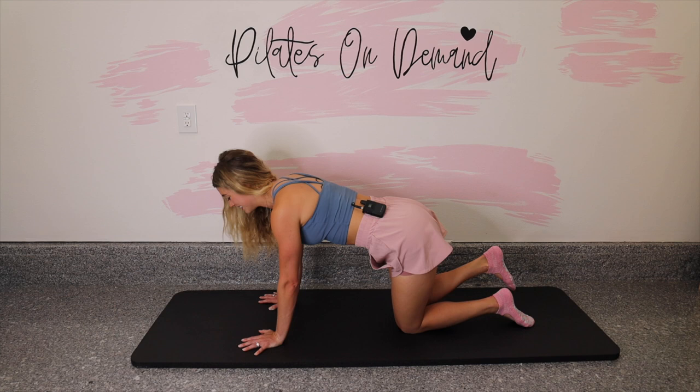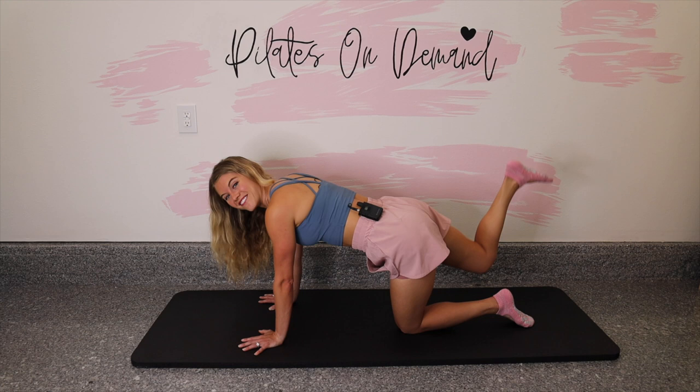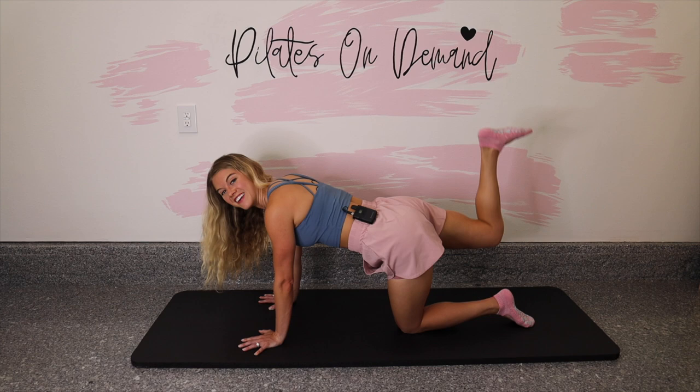Breathe out to lift, breathe in to lower. We are working the back of that right leg. Really, this is a full body move — arms are working, abs are working, hips are working, the back is working. Let's go for three more — for three, and two, and last one.